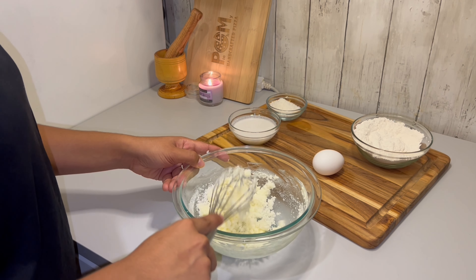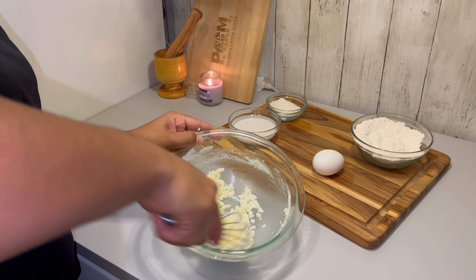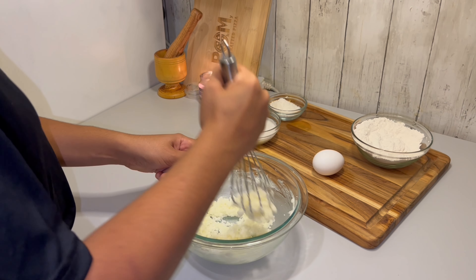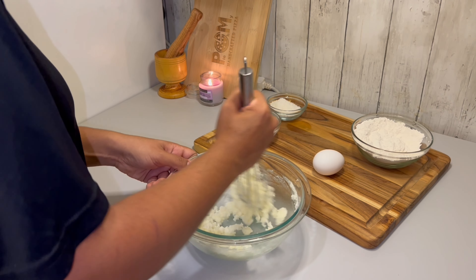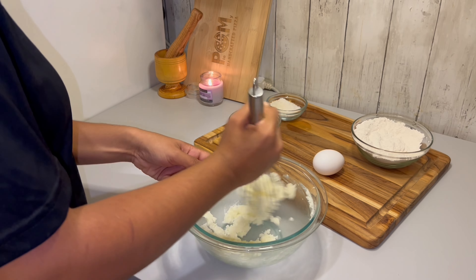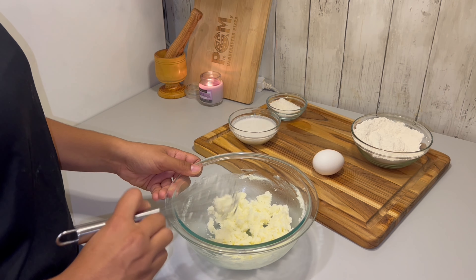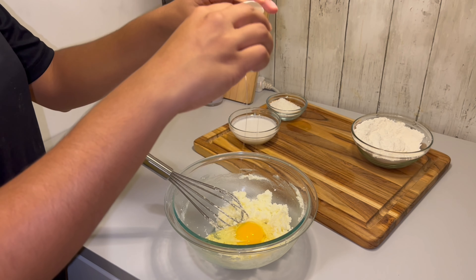I grab my butter and I'm whisking it up. You could use a stand mixer or a hand mixer, but I just felt like putting my wrist to work and did it by hand. After I have the butter creamed, I'm going to add the sugar.